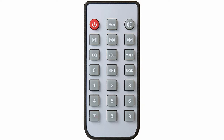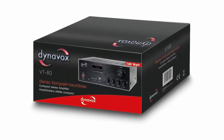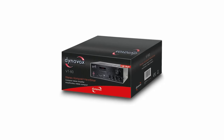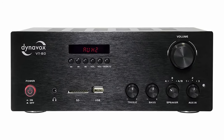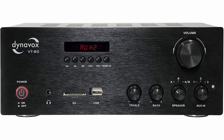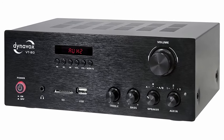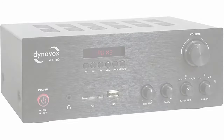If you're looking for an amplifier at a bargain price that is solidly built and has a great sound, the Dynavox VT80 is the right choice. The real highlight is an SD card reader plus a Bluetooth interface, which can be used to play music wirelessly. You can even connect two pairs of speakers, but you'll only find two RCA inputs and there's no integrated phono preamp.